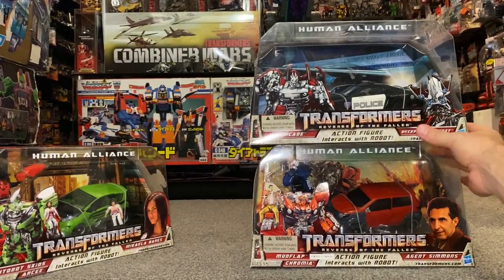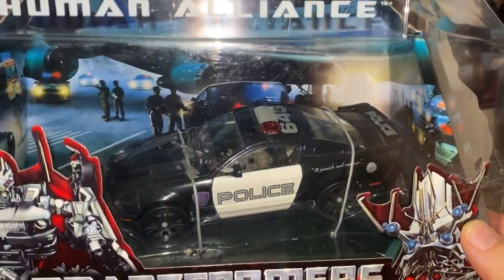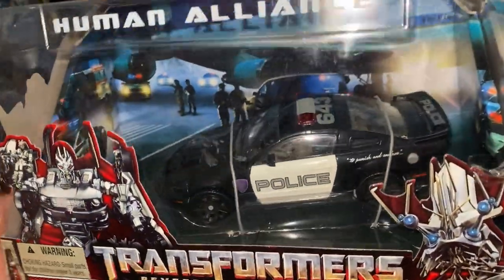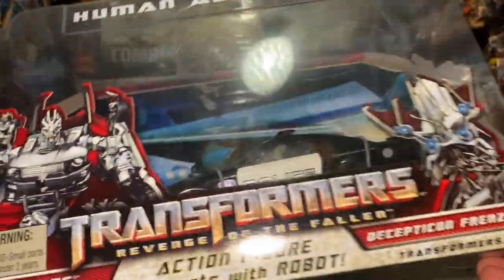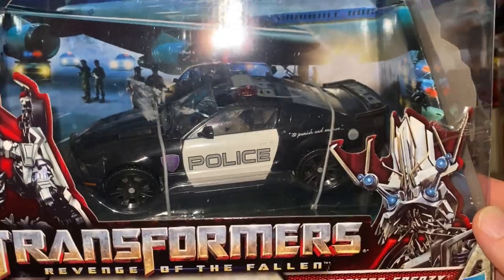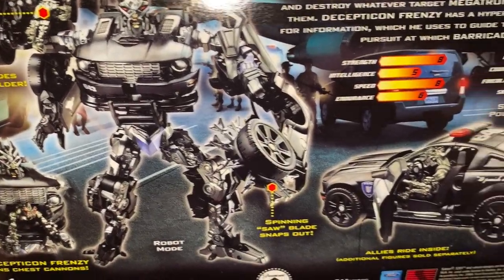Wave 4 — this one is sealed, I've not got this one out. This one is Barricade with Frenzy, and Frenzy is rolling around somewhere unfortunately, I didn't even realise that. But let's have a look at it on the back. I think the Barricade mould is brilliant, to be honest, I really, really do like it.